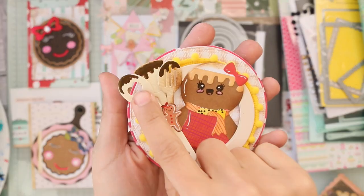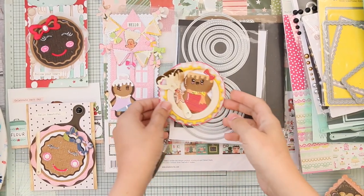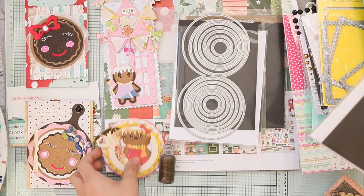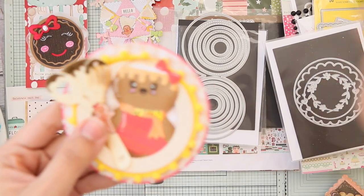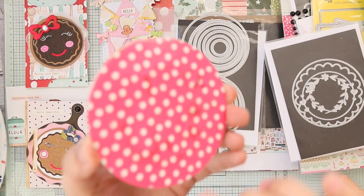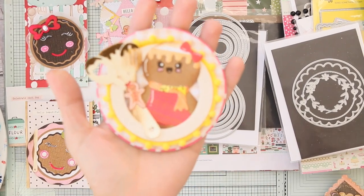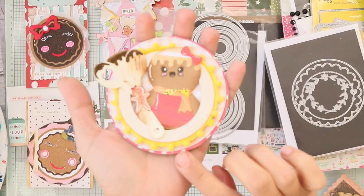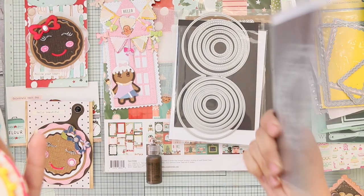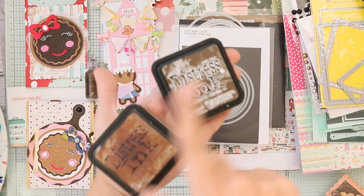The chocolate drip using Liquid Pearls is really good! I really needed a bigger circle die because the background was a really bright pink. I used the pierced circle set by Cottage Cutz to hide as much of the pink as I could. I distressed most of the gingers with red ink — Vintage Photo and Walnut Stain.